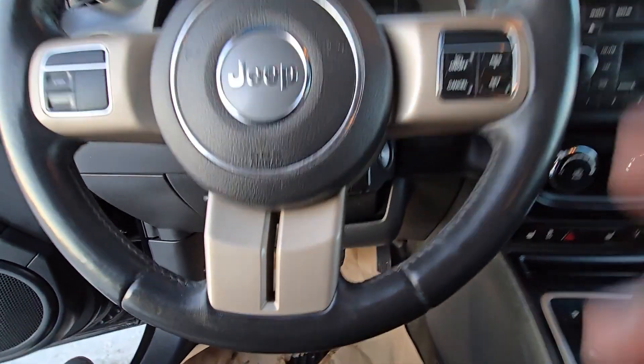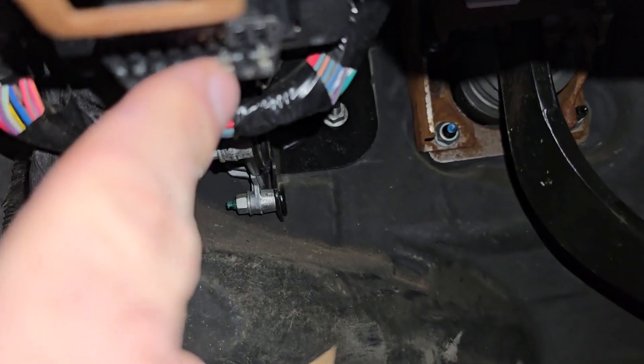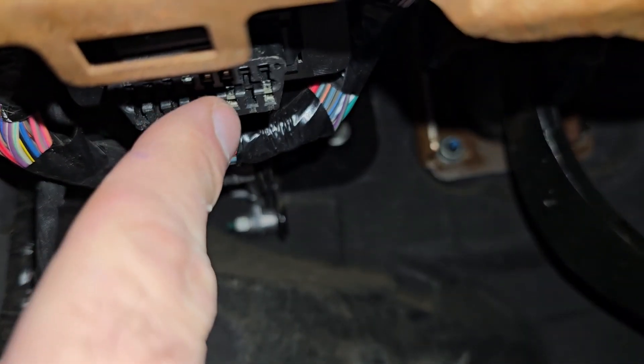Now the OBD2 port is actually located under the steering wheel. I will turn on the flash on my phone. It's right here — this is your OBD2 port.